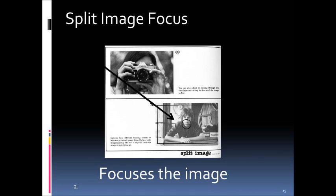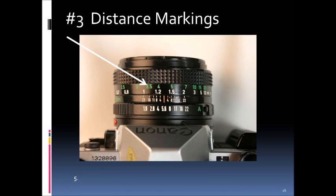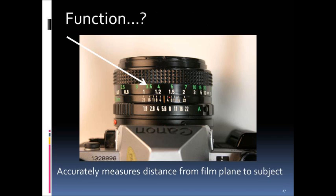Part number three is the distance markings, found on the barrel of the lens. These are extremely helpful — older cameras like this one have them, but modern digital cameras typically don't. They allow you to preset focus by the number of feet: if you're seven feet away, you rotate to seven feet and you know it's in focus. The markings accurately measure the distance from the film plane at the back of the camera to the subject.